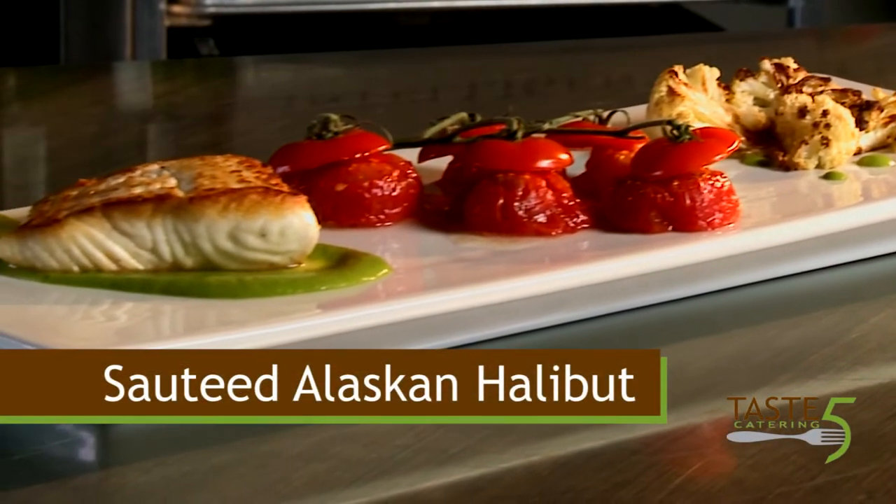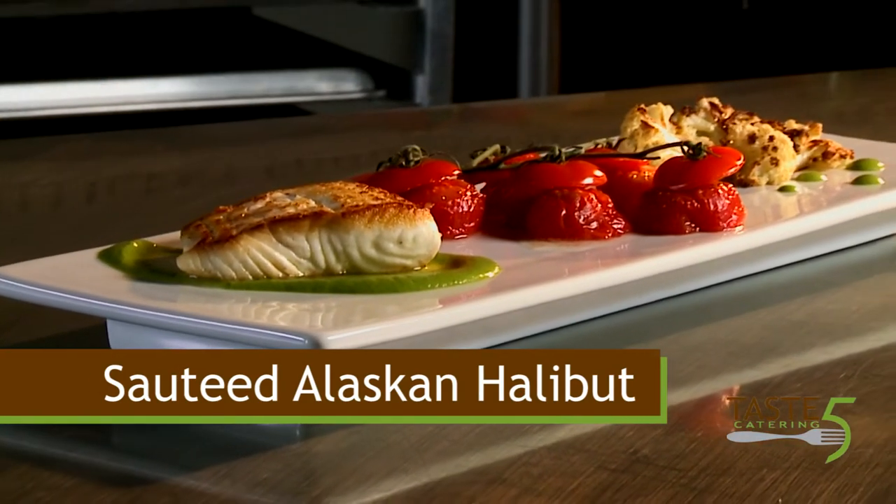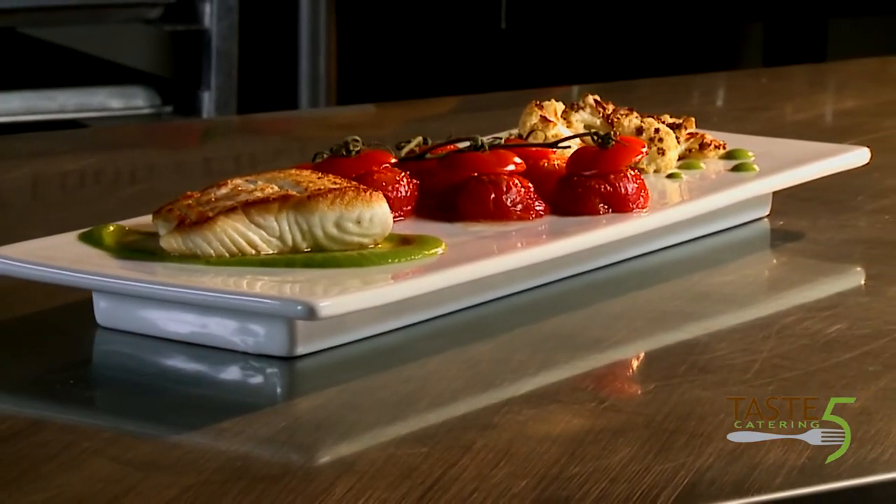Here we are with Taste 5 Catering. My name is Executive Chef Richard Bailey. Our locations are in Vail and Denver, Colorado. What we're going to do now is a little sautéed Alaskan halibut with a sweet pea and basil sauce.